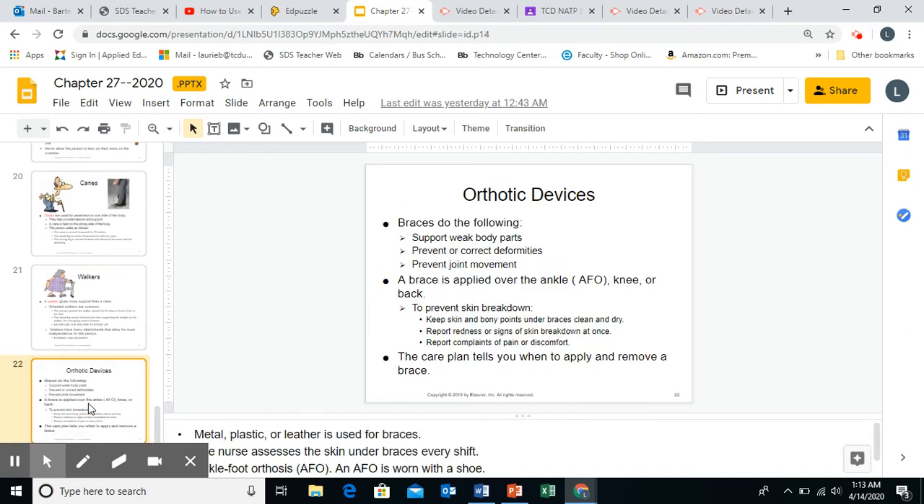Slide 22 talks about orthotic devices. An example of an orthotic device would be a brace. Braces support weak body parts, prevent or correct deformities, and prevent joint movements — essentially locking the joint into place so that whatever deformity is happening, it can heal, while also supporting those weakened body parts.